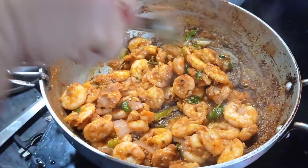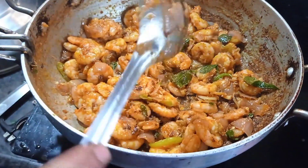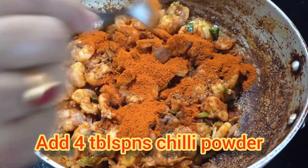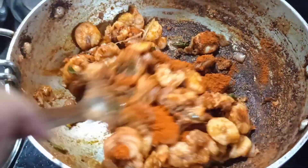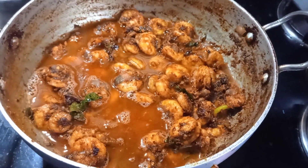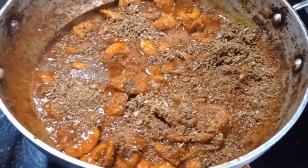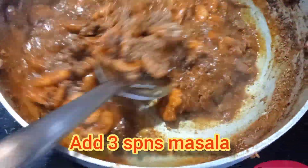Add oil, then add salt to taste. Add 200 ml water and 3 tablespoons of masala.